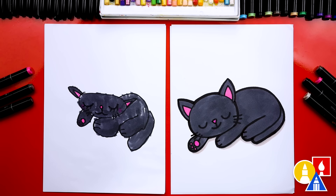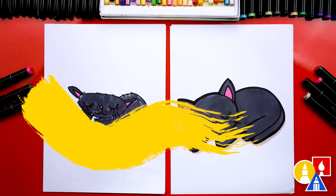What else could our art friends add to their drawings? A background! You could add a spooky witch background, or more kittens — that would be really cute. You could add a witch hat or even a pumpkin, or maybe even a ghost that's sleeping next to our cat. We hope you had a lot of fun. Goodbye!